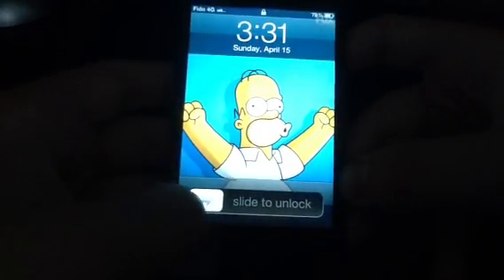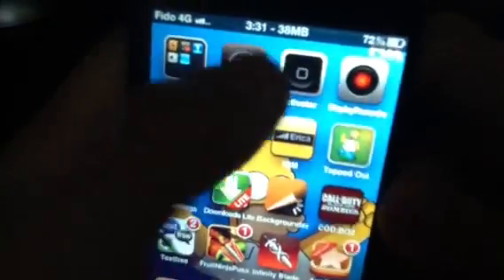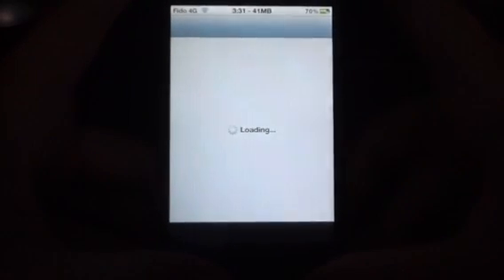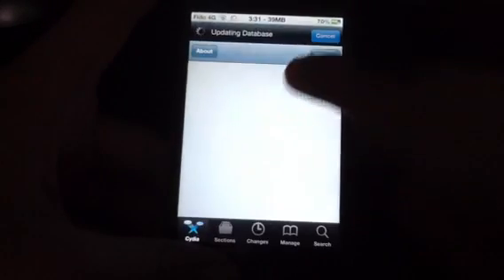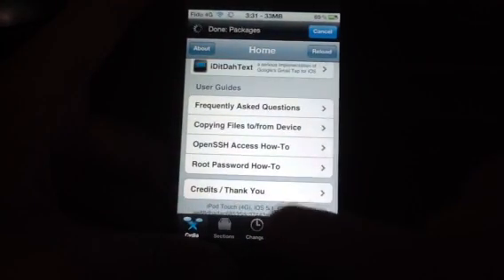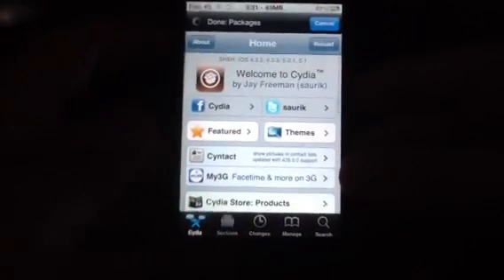Finally it powered up. So now I'm going to load up Cydia — it works. I'm just going to show you I'm still on 5.1 on the iPod Touch 4th Gen. So this is an A4 device, sorry. It's loading — 5.1. Yes, so that was 5.1.